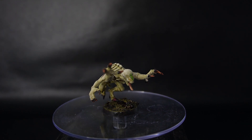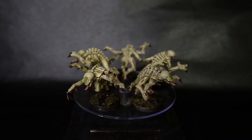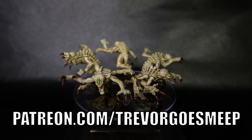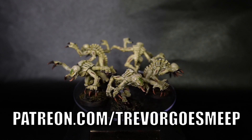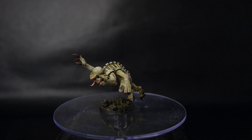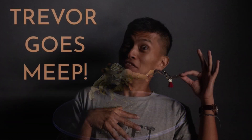If you enjoyed watching this video and would like to see more content like this, please subscribe. And if you really want to help me out, please check out my Patreon at patreon.com/trevorgoesmeep where you can get bloopers, work in progress shots, and access to my Discord server. Alright, I hope you had fun. I know I did because I love painting Warhammer. So I'll see you all next time.